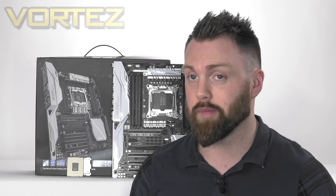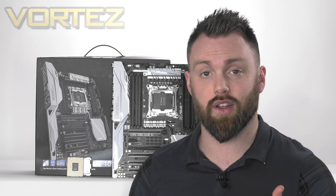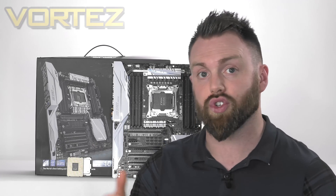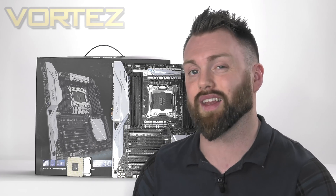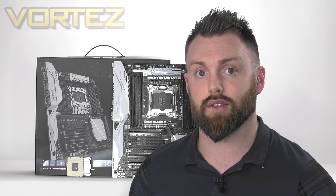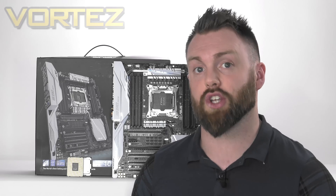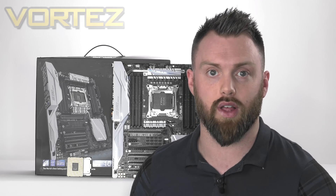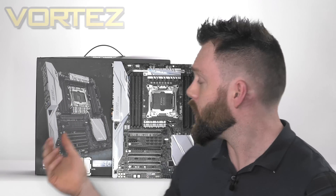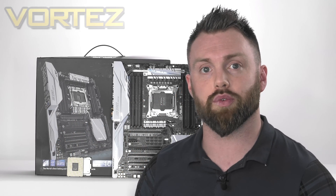So yeah, pretty pricey — you may need to sell an organ or two to afford these. From this family there are going to be other models in the series launching today, and we'll be checking those out at a later stage. Importantly, for these new chips there is no new socket — we're still using the X99 chipset, which still has plenty of juice left in the tank. Some brands have refreshed their boards; this one here we've actually reviewed just recently and we'll pop a link to that in the description.